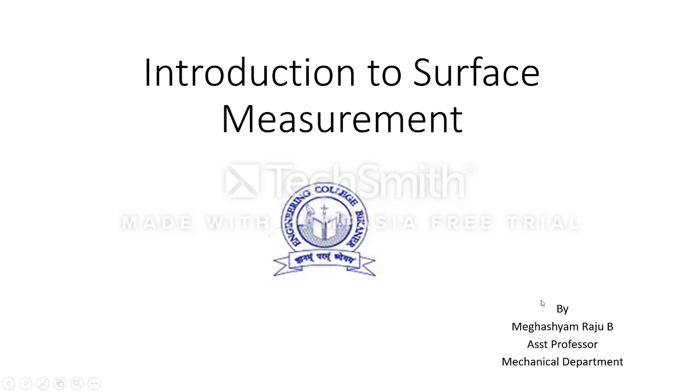Welcome back students. This is Megashwam Raju, Engineering College, Bikhanir, Assistant Professor in Mechanical Department.